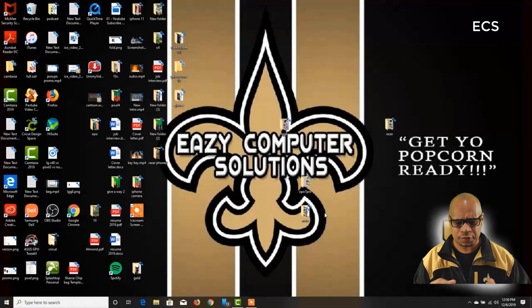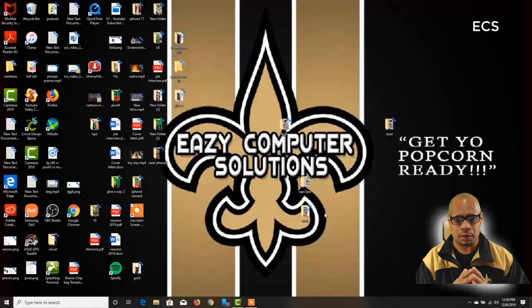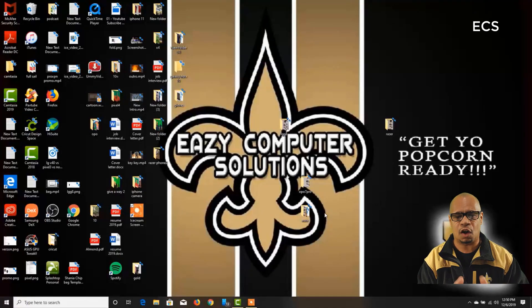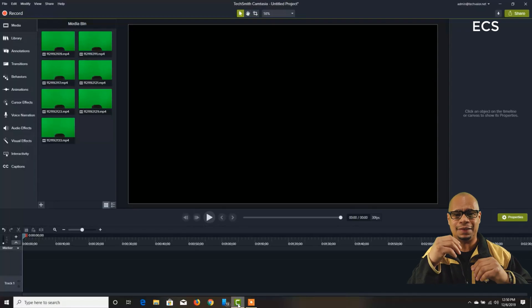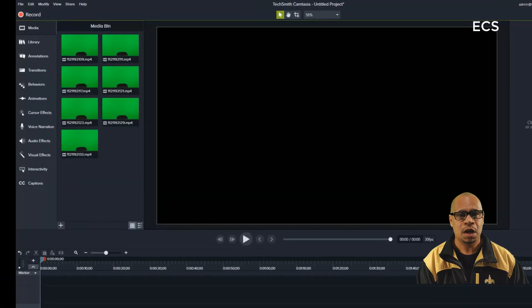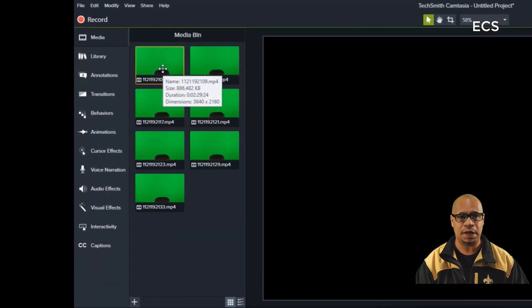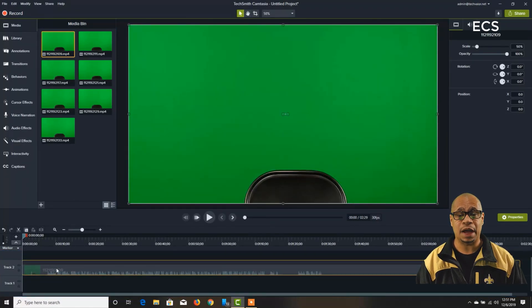I've got my computer set up and I'm going to show you using Camtasia. Camtasia is a relatively easy editing software you can get for about $100–$200, which is relatively cheap for very good editing software. You can use any editing software that has chroma key. I've put in some videos I've done in the past — the scenario is the same — and I have all green screen effect videos right here. I'll put one on the timeline in Camtasia.